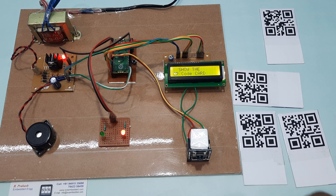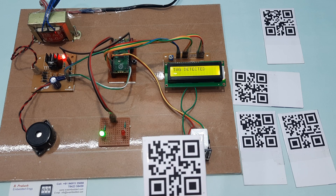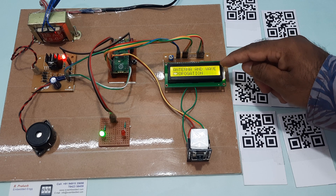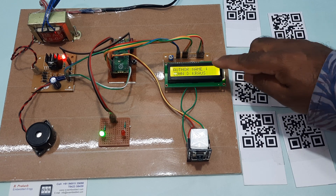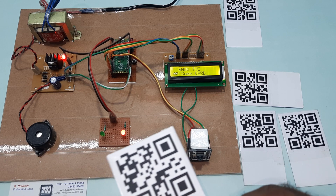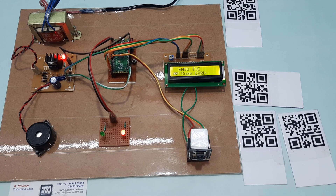We have to show the data in front of the QR code to the ESP32 camera module. Subject name and author name are displayed. This is another QR code card; we are showing it to the ESP32 camera module.